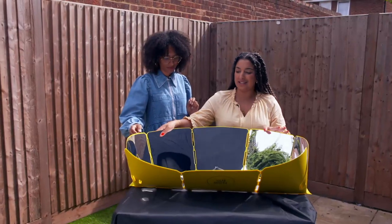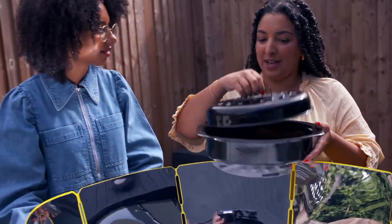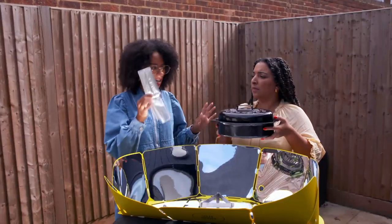Now that we've got it set up, let's angle it the right way so it captures the sun correctly. It claims that you can cook quite a wide variety of food. So the chicken is in the pot already.